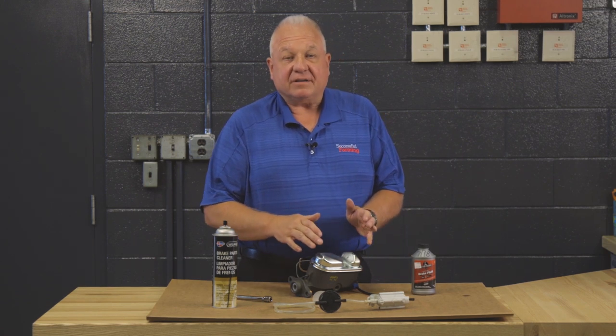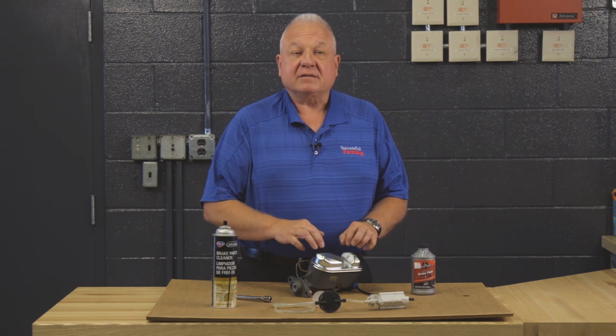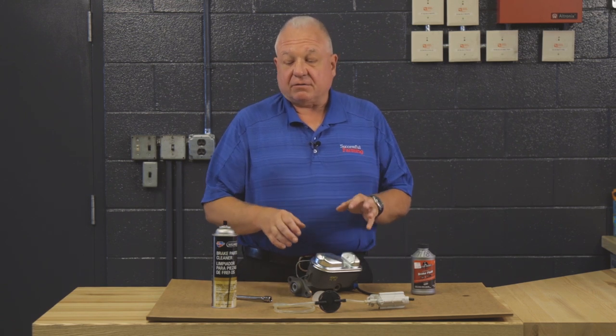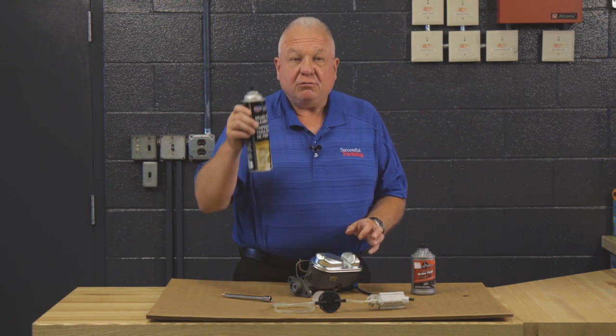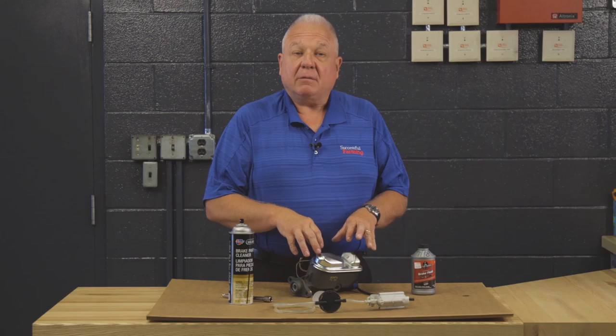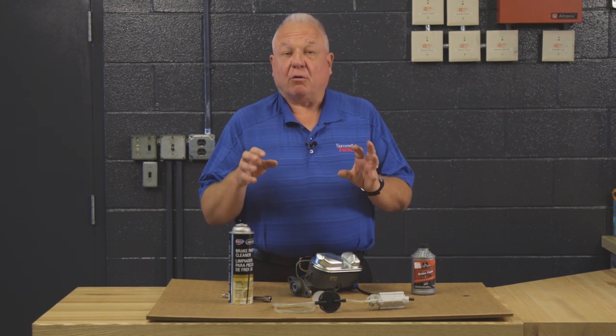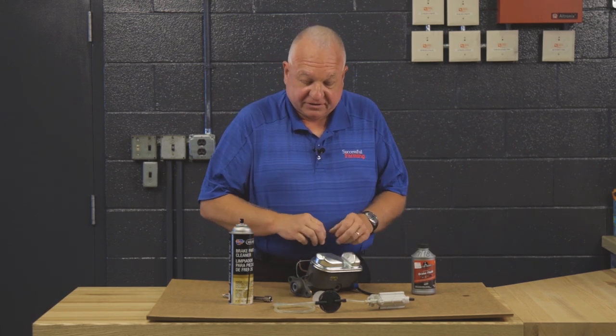The first thing I want to discuss is that before you take the lid off of any hydraulic system — master cylinder, clutch cylinder — you need to clean that area. You don't want dirt and dust to get into the fluid, because that is an abrasive and it is going to end up wearing out the whole braking system. So the first procedure is to clean it.